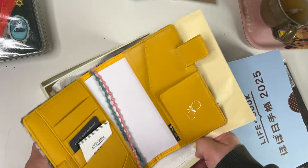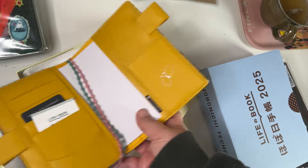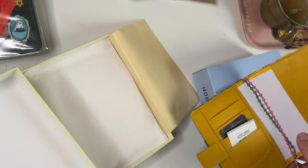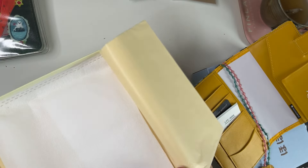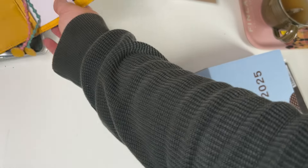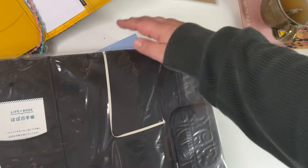My name is Helena and I love the Hobonichi brand. I love planners, I love bullet journals, and in this video I'm not only going to unbox — I'm also going to talk a bit about what my planner lineup will look like next year.